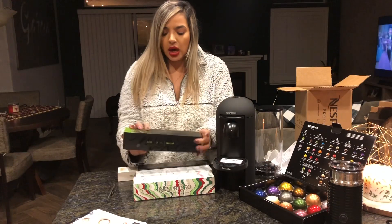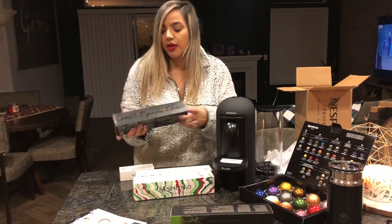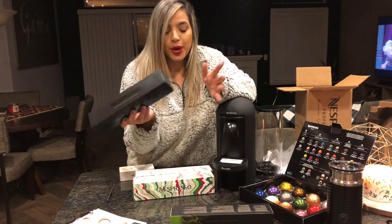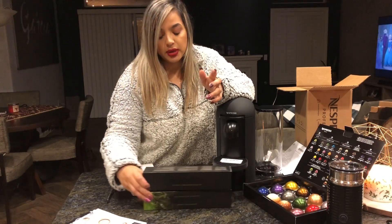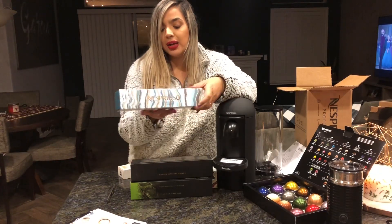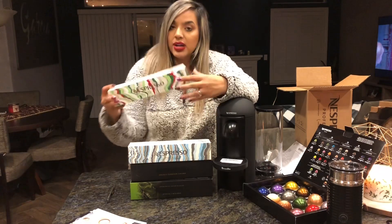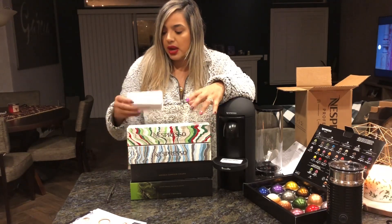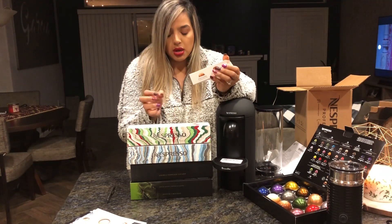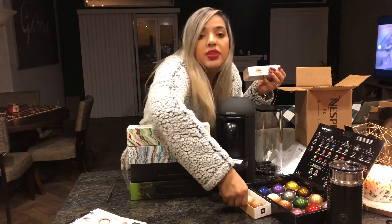The flavors I got are Mexico — already my favorite, I haven't even tried it. I got a double espresso one. There's also Chiaro, I have no idea what any of this means. And Nordic Black, which I think is from the winter collection. And this one is Vanilla Princess Cake. Then it came with two samples.